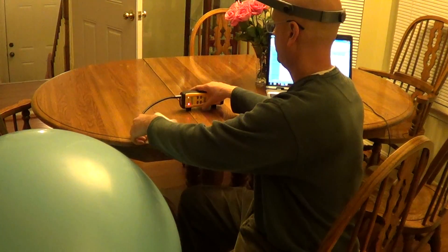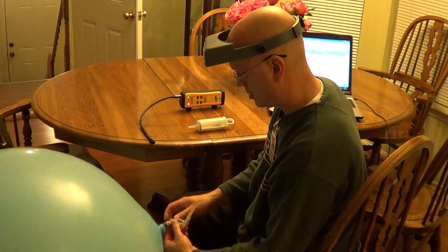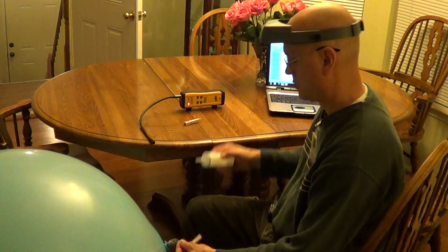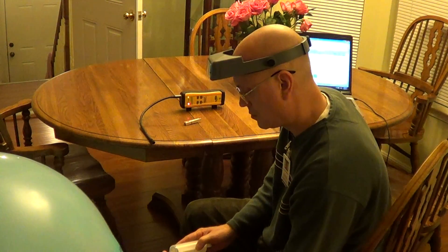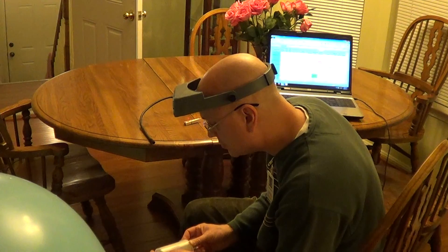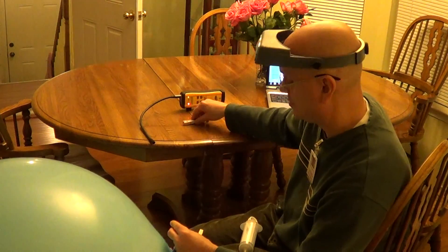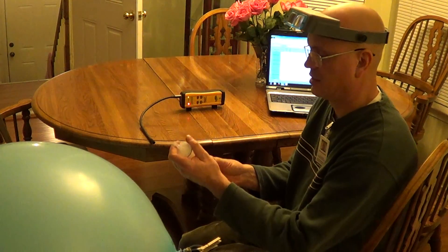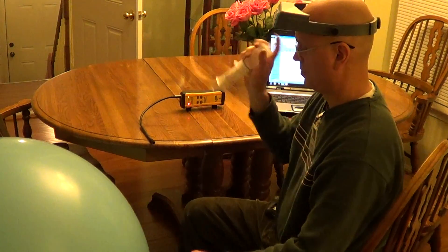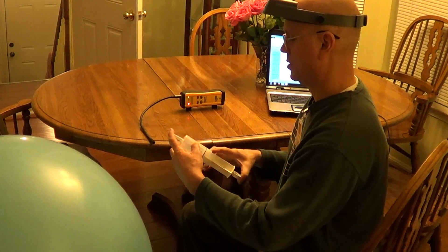Let's go straight to one part per million. Got my 10 part per million balloon, put 10 cc in and 90 cc of air — that's one part per million — and it picks it up quite easily.